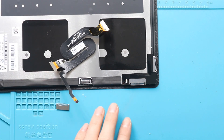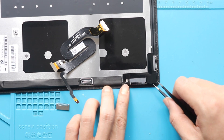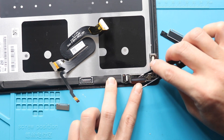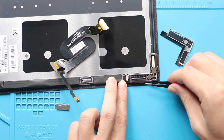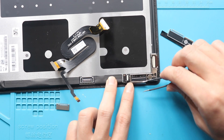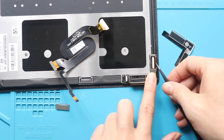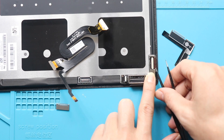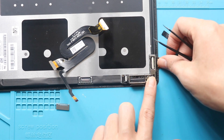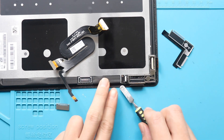Next, take out the bracket using a tweezer. Next, lift both levers and gently slide out both cables from the connector board. Next, take out the other side of the cable and pull out the touch connector board from the broken screen.